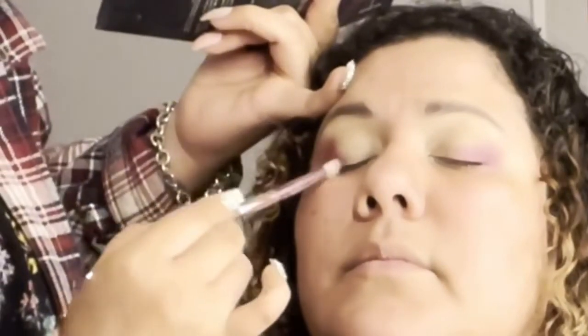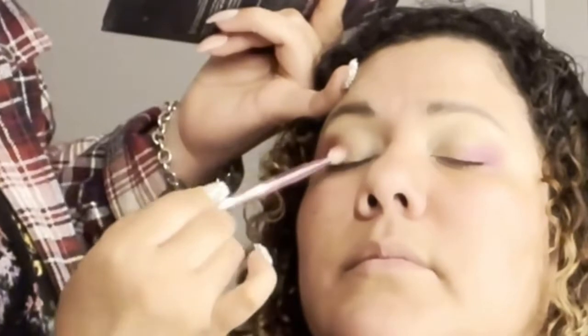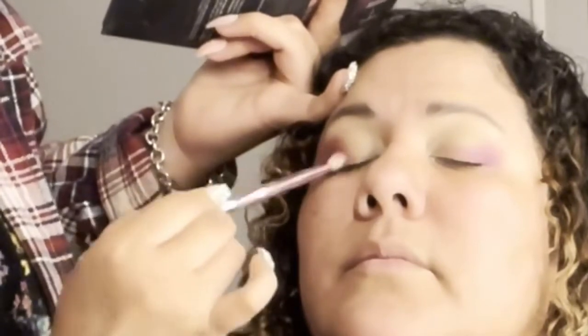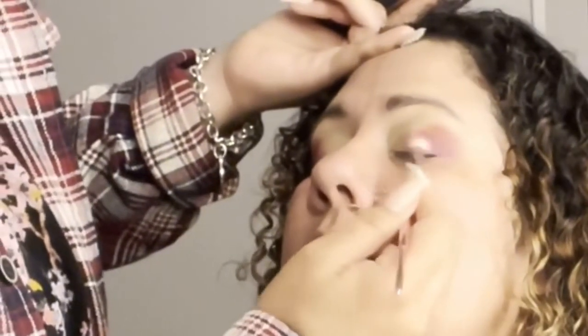Okay, so next I'm taking the color Saffron and I'm placing it right next to the first shade, which is Amethyst, and I just go in using a very light hand. I keep dipping into it obviously to do the other eye.